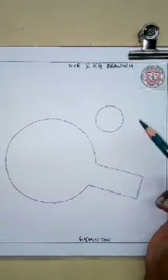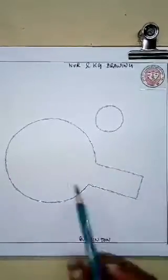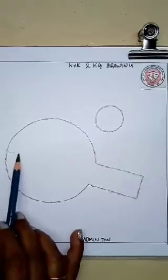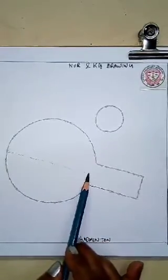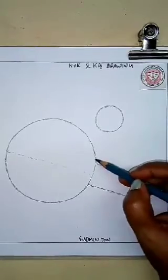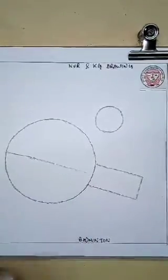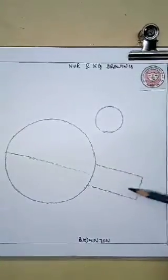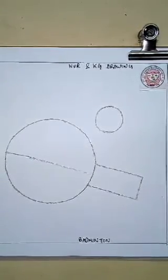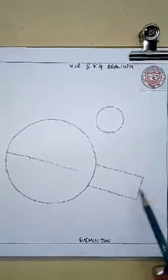When you all go to picnic, you all play badminton with your friends, isn't it? Yes. So, now you have learnt how to draw a badminton. It is very easy. Just you have to draw the circle, and then you can draw some design on it. So, the badminton is ready — just draw a circle, then two lines, join the two lines, then another small circle.